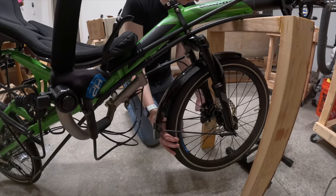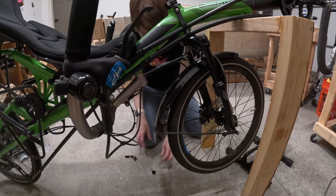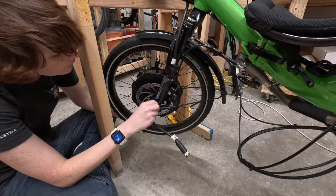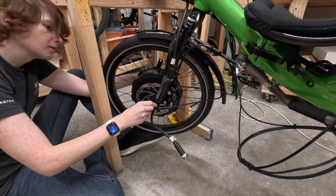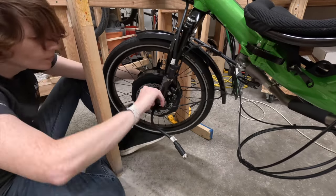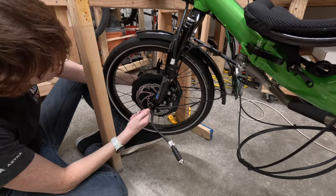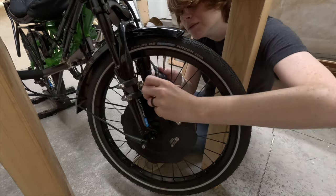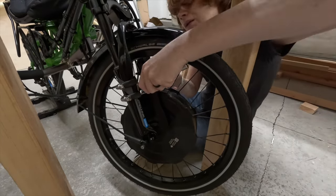Now that we're done with why I chose this motor, let's move on to actually installing the thing. I removed the front wheel and transferred the tire and inner tube to the motor, which was already pre-laced into a wheel. Then I slid the motor on and installed the torque arm — a very important piece to keep the motor in place while in use. Even on moderately powered motors, they can output enough torque to rotate in the dropouts. This motor is attached using quick-release skewers, and the torque arm is basically the only thing keeping the motor from rotating in place.